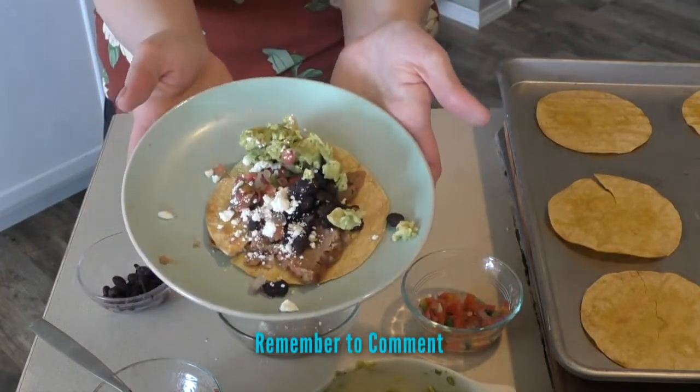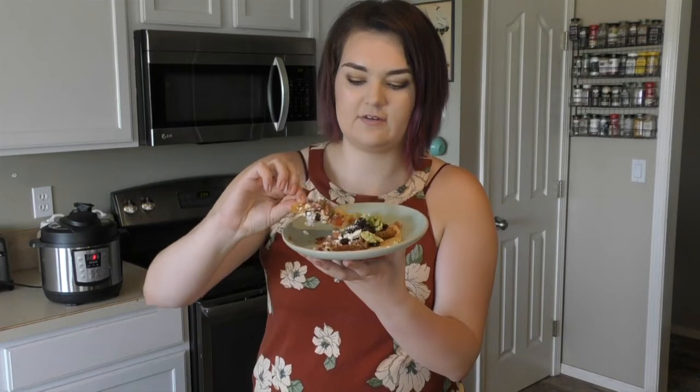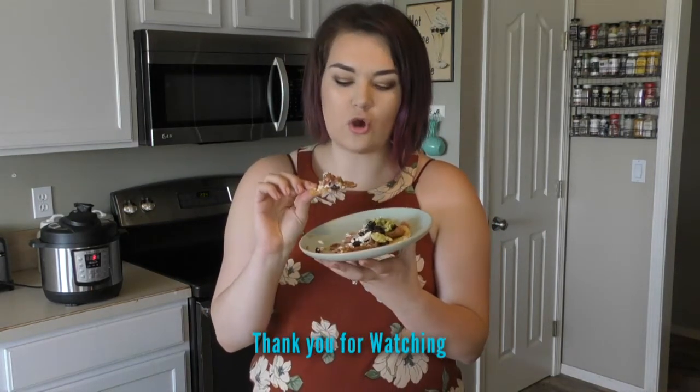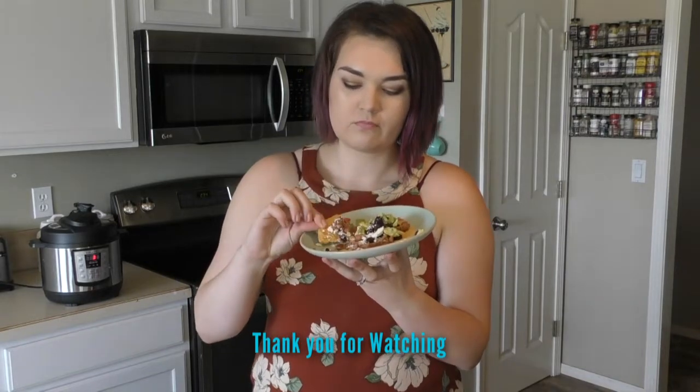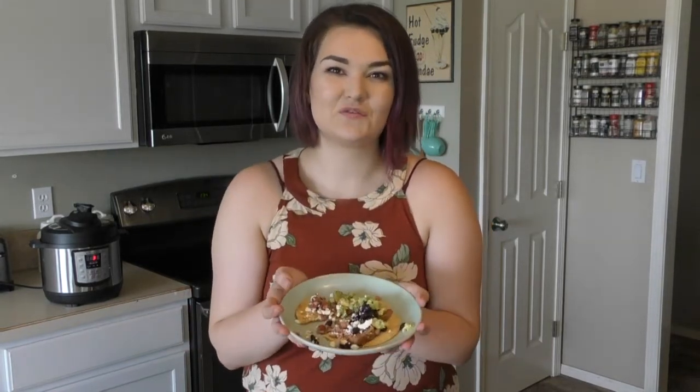And there you have it — delicious tostadas. Since we already have it cracked, I don't have to worry about breaking it in half. I'm just going to grab a little bit of everything. So good. So, so flavorful. Please try this recipe and let me know down below how you made it and your own twist on it. Thanks for watching.